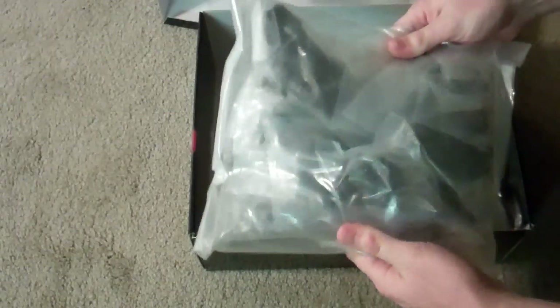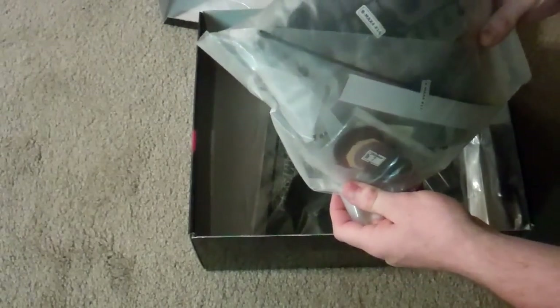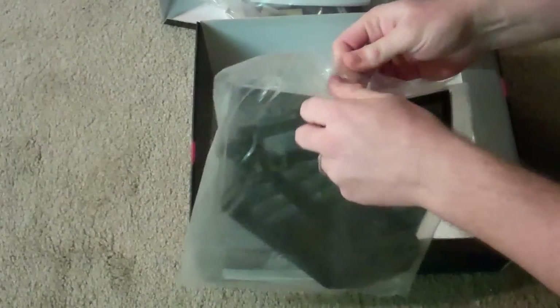Big ol' bag of stuff — pretty much everything. I can see the top deck, some slipper parts, shock parts — that's good stuff. And the chassis is all sealed up in this bag with the manual. Let's tear through this puppy.